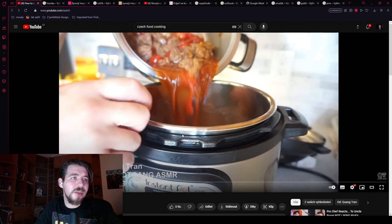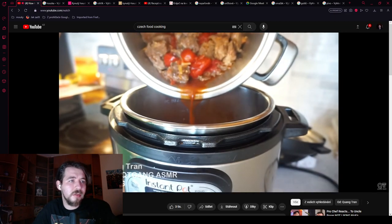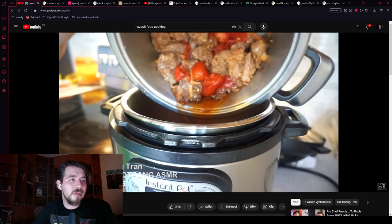Then he's putting it in some Instant Pot — it's kind of a cheat. It should be cooking for like 3 to 4 hours. He says he's cheating a bit and wants it done in 20 to 30 minutes, not 1 to 2 hours.